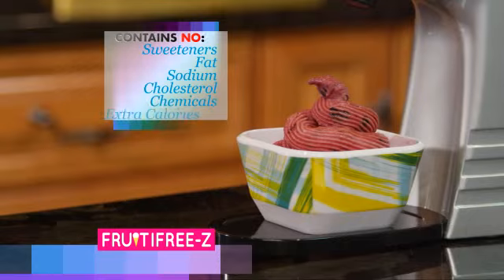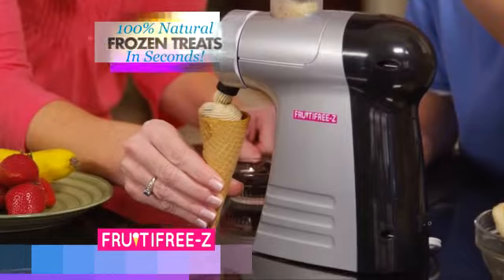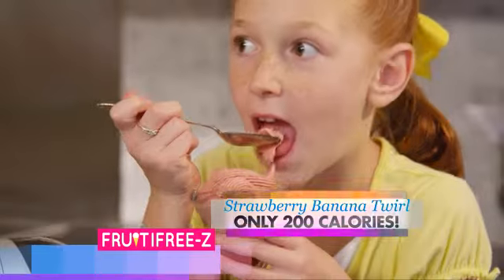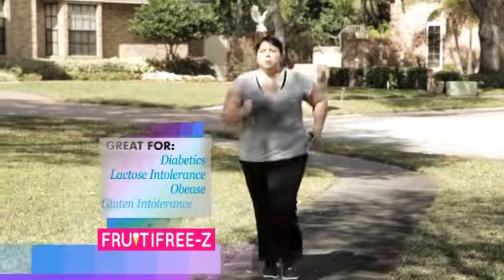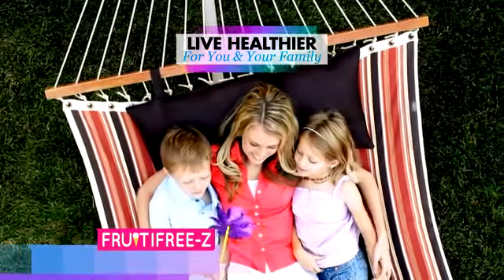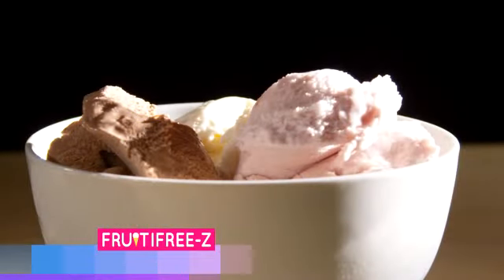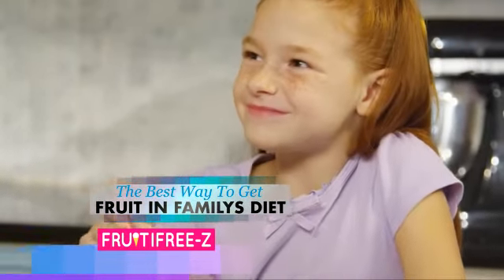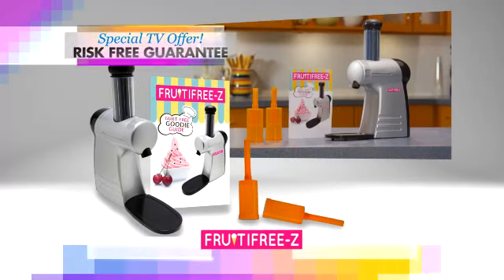The secret is the Dual Vortex Nutrient Processor that takes soft frozen fruits like bananas, mangoes, peaches, and strawberries and infuses them with the flavor of other ingredients to make rich, thick, and creamy desserts in seconds that taste just like your favorite ice cream. Just add ordinary frozen fruit, and the Fruity Freeze crushes and blends for delicious snacks and desserts that melt in your mouth. Satisfy your cravings and support a healthy diet without sweeteners, fat, sodium, cholesterol, chemicals, or extra calories. And kids love the Fruity Freeze because it's fast and fun, so they can make their own soft-serve fruit treats in seconds that even mom approves of. It's time to transform your decadent snacking and eat healthy breakfast, lunch, and desserts, all with a risk-free guarantee.